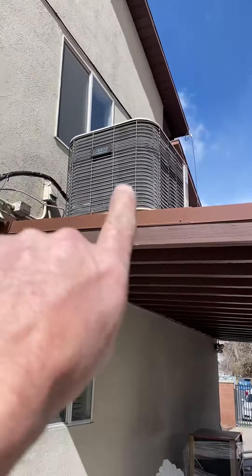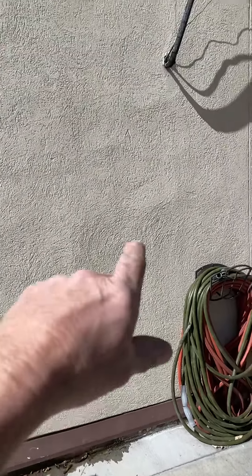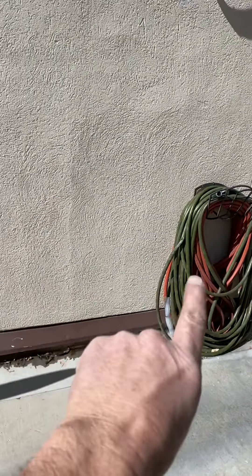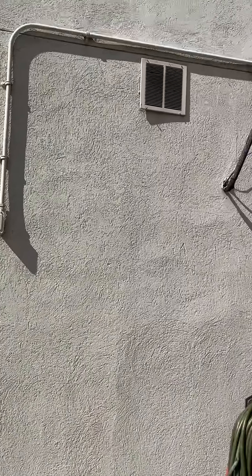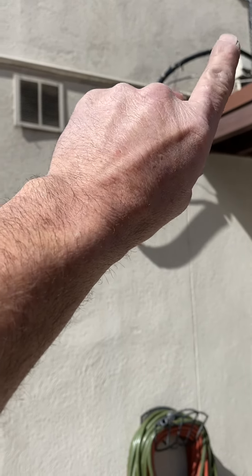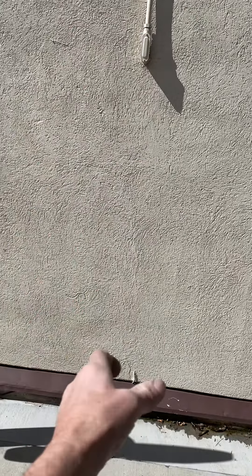Right now the AC is up on the roof, but we're going to move it down onto the ground. That's how much copper you'll need — make sure you have it on your truck with insulation and everything. We'll get the electrician involved. The disconnect — we'll abandon this disconnect, take this plug and conduit, turn the LB, reuse the stuff, and just put the disconnect down here.